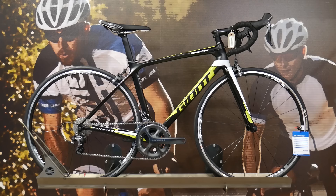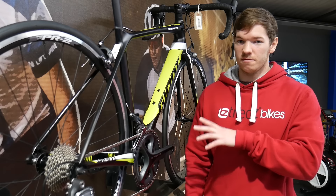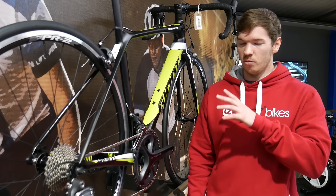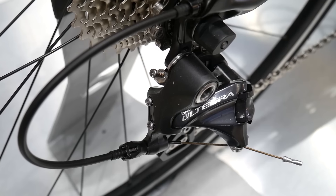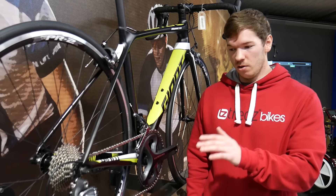Moving up the range we have the TCR Advance 1. You get the same frame as the TCR Advance 3 but with a big jump in spec — 11-speed Shimano Ultegra, which blends pro-level performance with affordability.